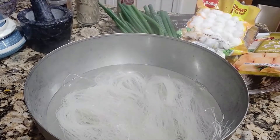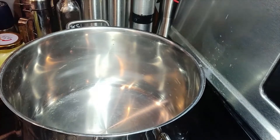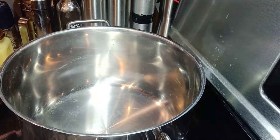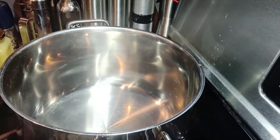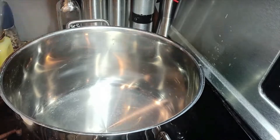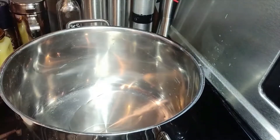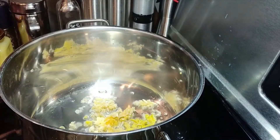We don't have to cover them — leave them aside. Now in a large pan we're going to fry the garlic and ginger. Use grated garlic and ginger with about 2 to 3 teaspoons of oil. We're going to sauté the grated garlic and ginger for a while.